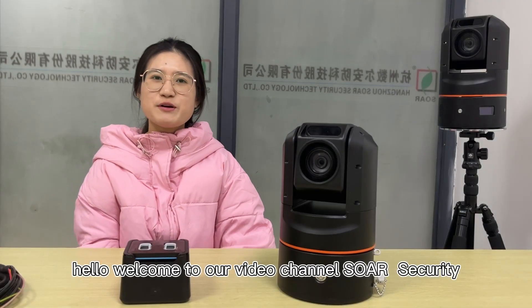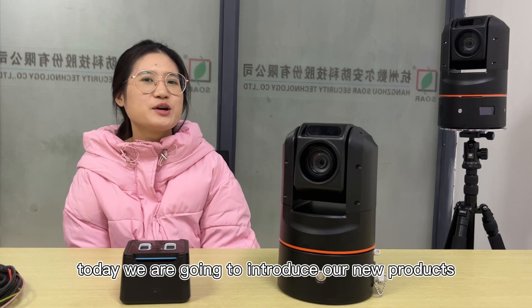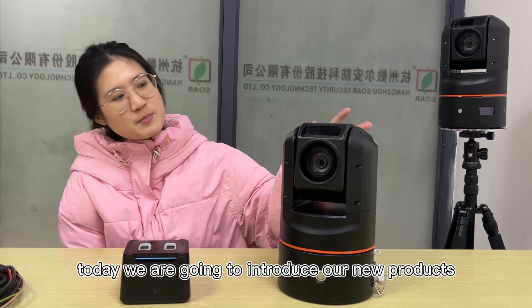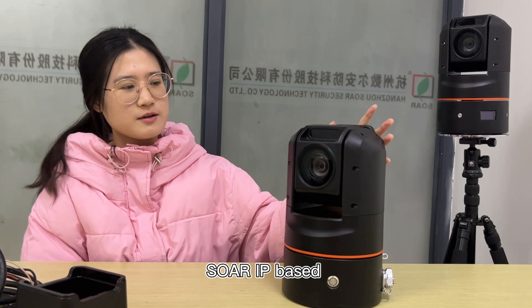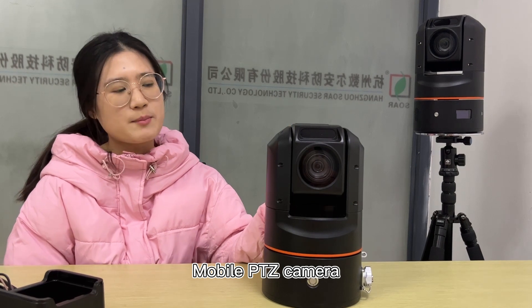Hello, welcome to our video channel with Soar Security. Today we are going to introduce our new product: the Soar IP-based 5G mobile PDC camera.